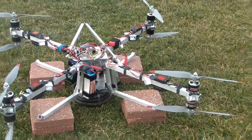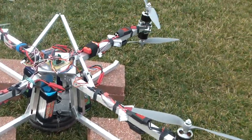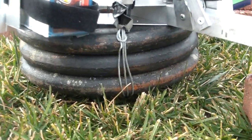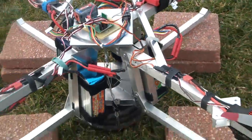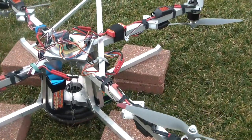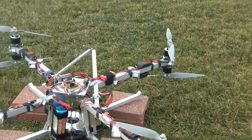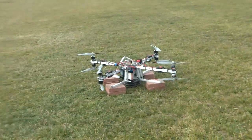We've got the monster octo-quad here — eight blades — and we are lifting three ten-pound weights strapped to the bottom, plus the weight of the battery. It is armed. We have the camera, going for a two-minute duration. Watch out for this thing right here.